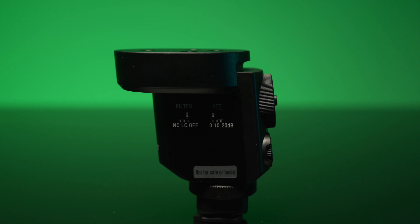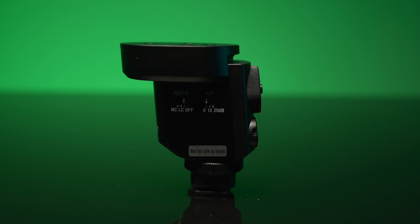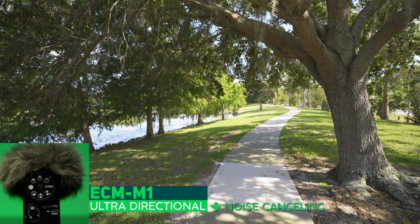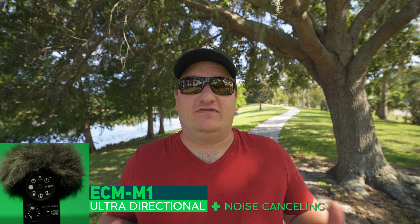Now the noise cancelling is turned on, still in this ultra directional mode. I'm going to walk around the camera and do that same exact test again. It'll be very interesting to see how the noise cancelling works with this. I am now directly right behind the camera — can you even hear me? And we're going back around and I am back in the frame again. How is the sound to your ears?